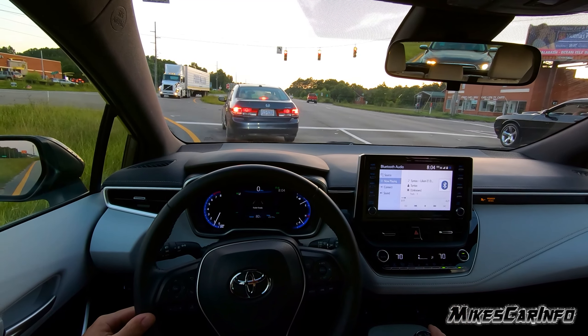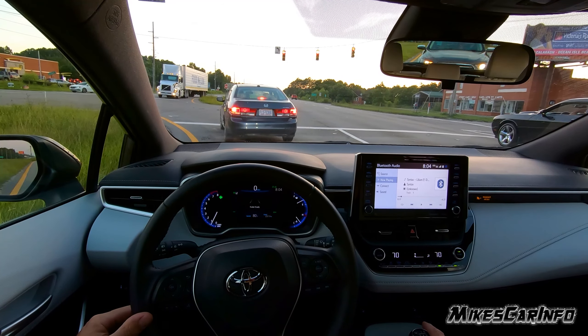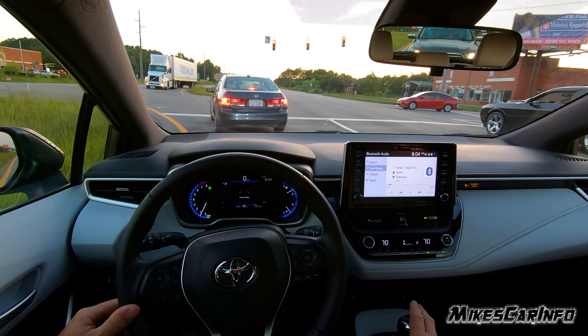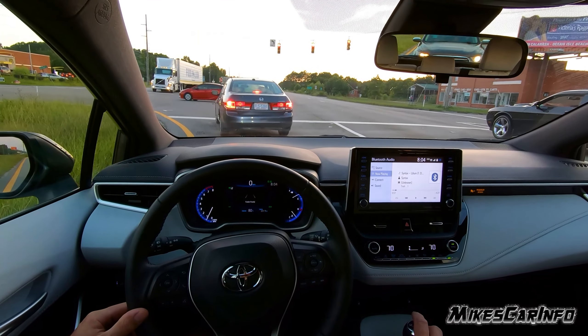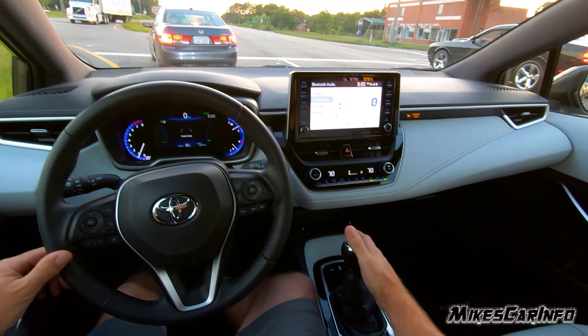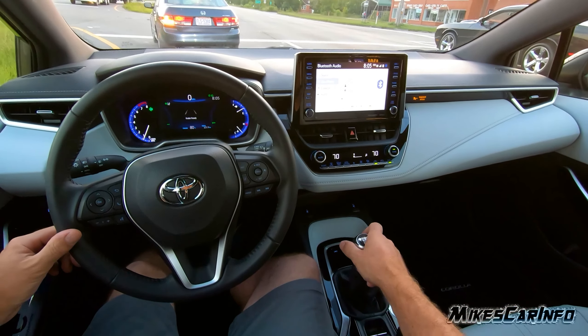This vehicle has, I think it's like 7,000 miles on it or something like that. But the manual transmission is a completely different experience over the automatic. I'm glad that I was able to get a chance to drive the manual transmission. Feels really nice.